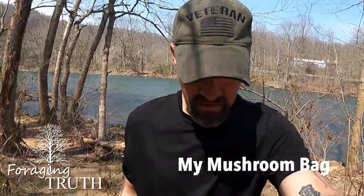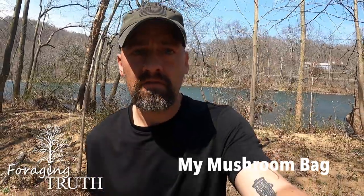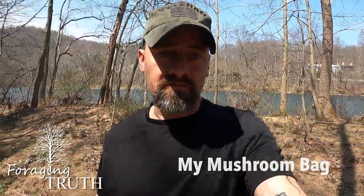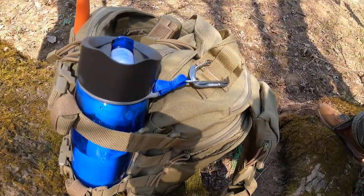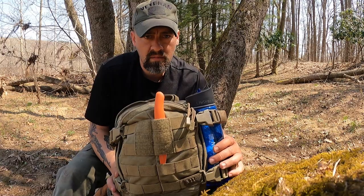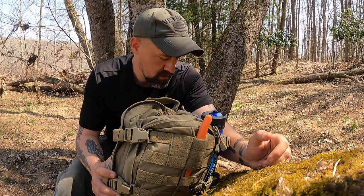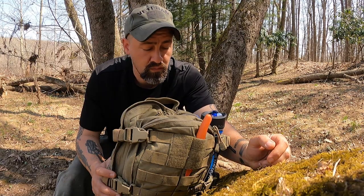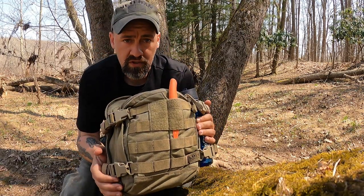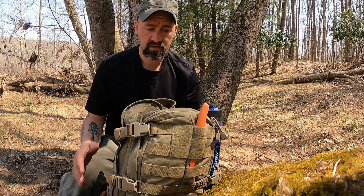Hello guys, Chuck Grove from Foraging Truth. I've gotten a few questions about what I carry when I'm out foraging. Well, let's go ahead and get into it. If I'm out looking for something, I want to try to keep it as light as possible, but there are some things you're going to want to be prepared for — possibly getting turned around, not knowing your location, protection, and having the equipment you need to find, harvest, and keep clean the things you're trying to find in the woods.